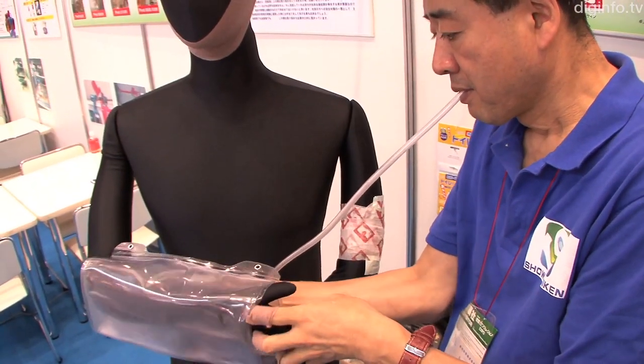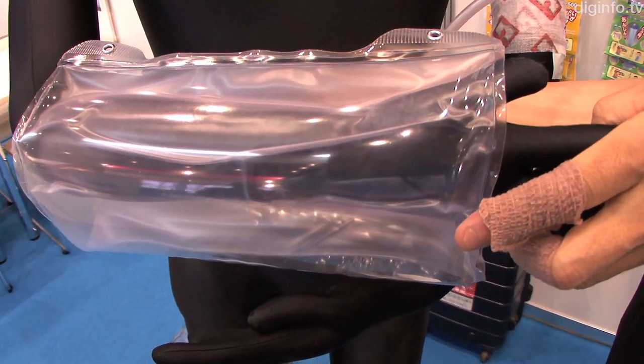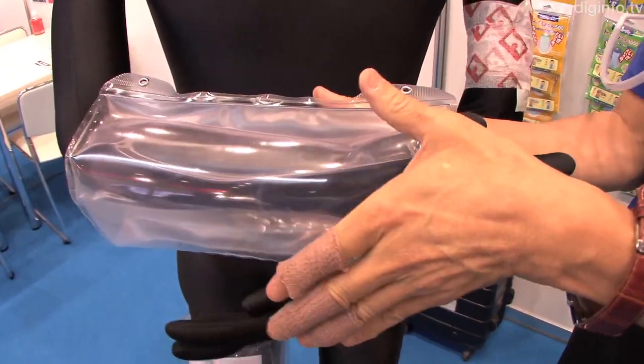The Multi-Protector is available online under the product name Air Gibbs Suiha. The arm version is priced at $47 and the leg version at $65.